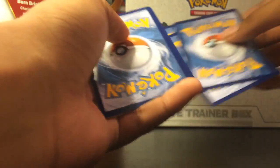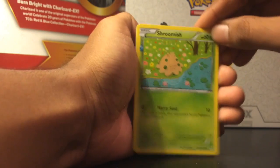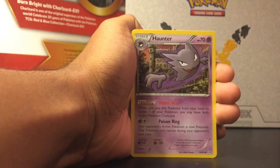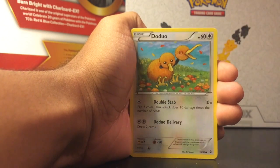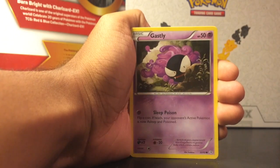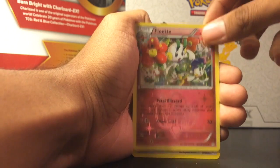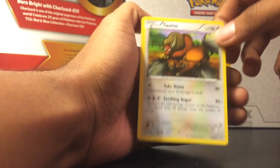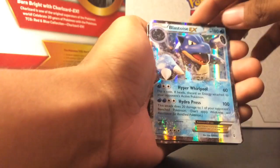I cut the tops open but they're still pretty tough to get open — which is pretty good, that means it has nice packaging. Alright, this is our last pack, so hopefully we get something good. Haunter, Mr. Mime, Energy, Doduo, Tangela, Gastly, Reverse Team Flare grunt. Oh, what is that — Reverse Floette and Tauros. Alright, not too bad.